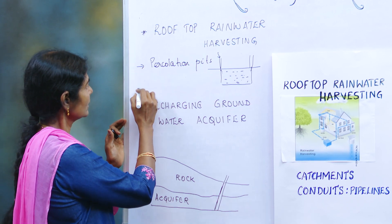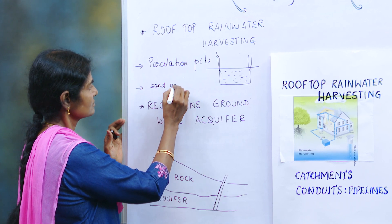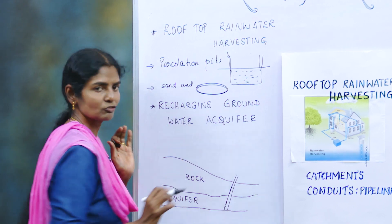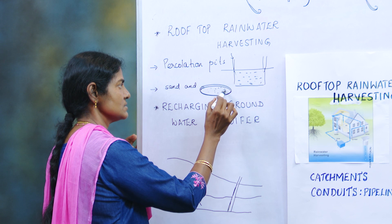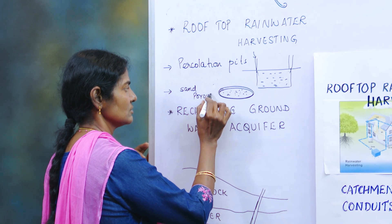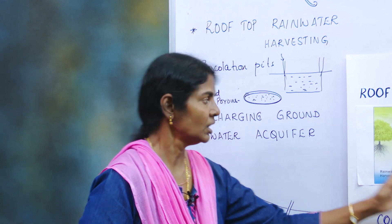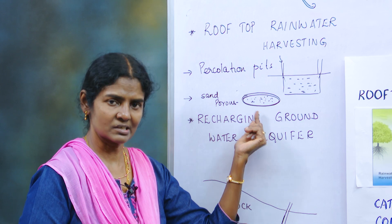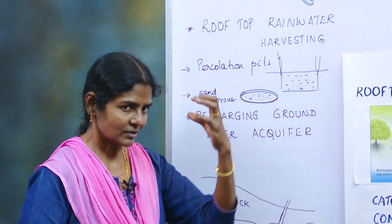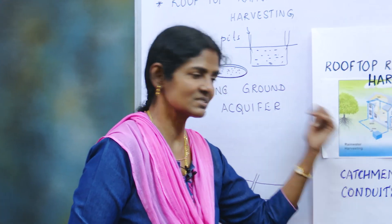Another way is using concrete rings with sand placed inside them. The water coming down is let into these concrete rings filled with porous sand. All the dust and dirt stay back and only the clean water percolates down. This is another way of harvesting rainwater.